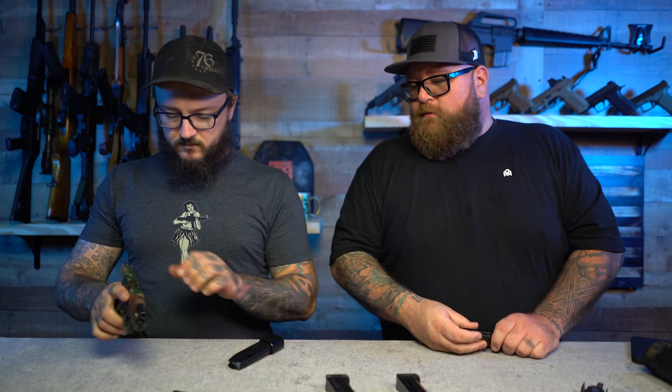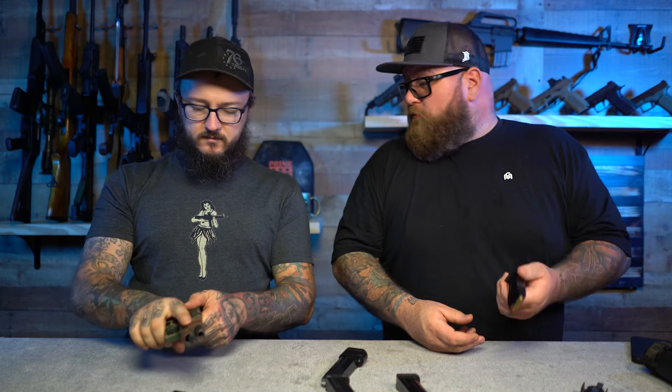That extra spring gives you a little bit more pressure because you're adding another five rounds to this already 15-round magazine. That's pretty cool — so we've got 20 rounds on here. We're going to load it up and see how it runs.